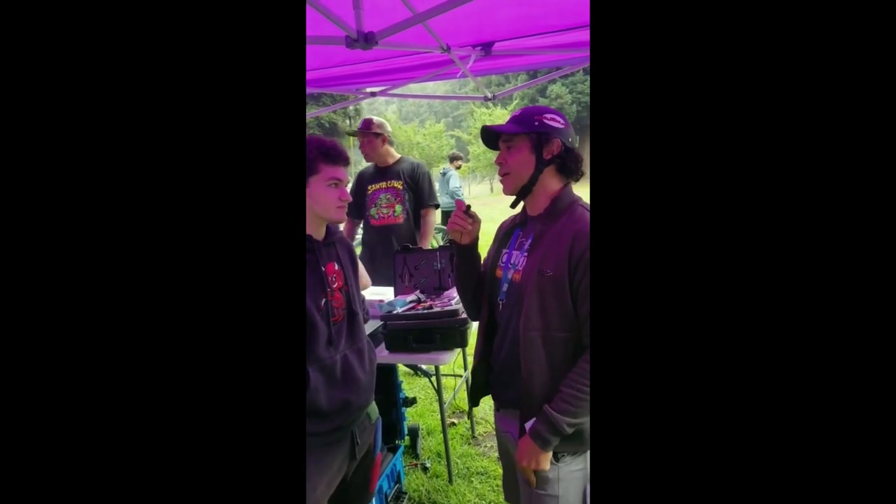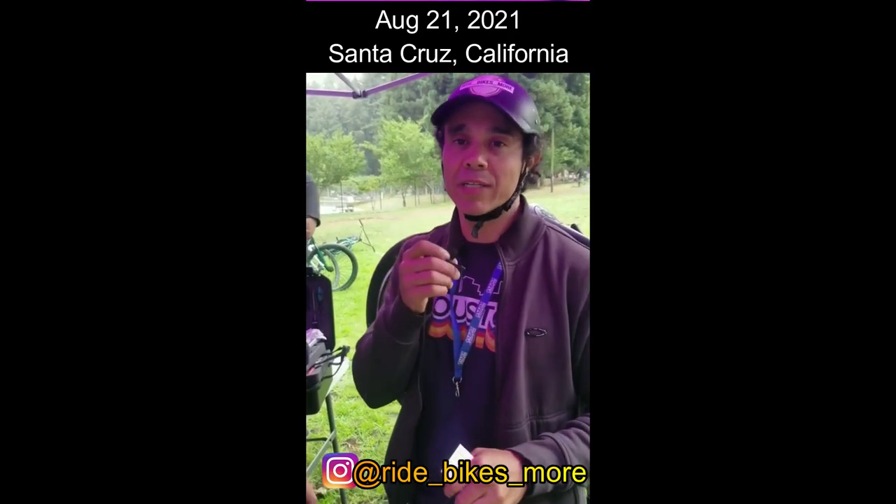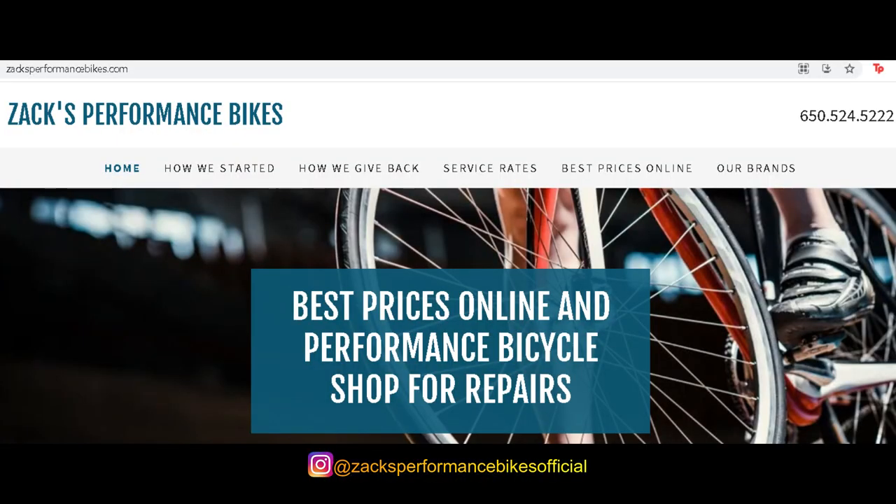What are three common issues that you deal with on a bike? What's up everybody, I'm Luke Kites from Ride Bikes More, and today I am with Zach from Zach's Performance Bikes.